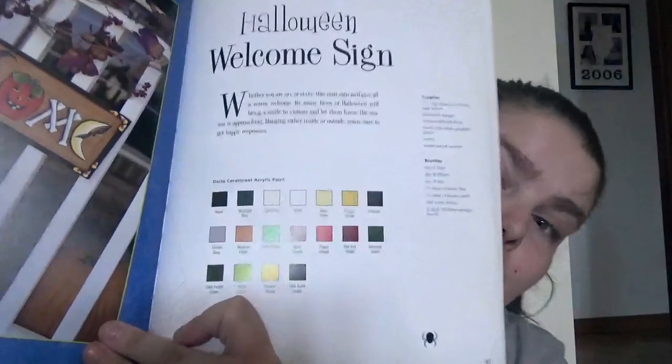Some use a few paints and some use a lot, like this one — the Halloween welcome sign. But you got a slight varying of different kinds of projects that you could do indoors and outdoors.